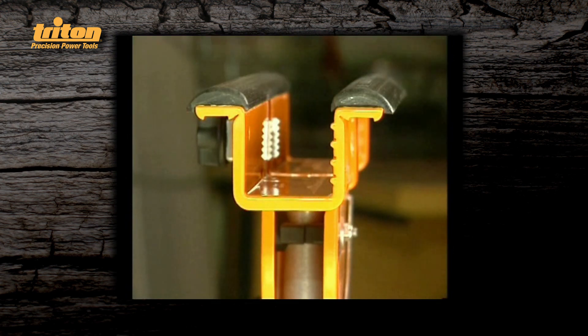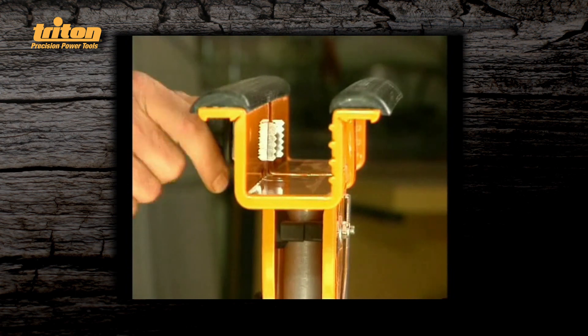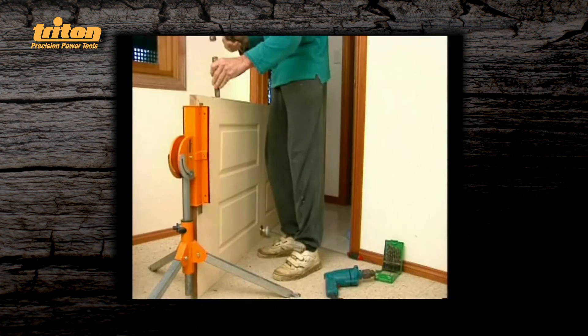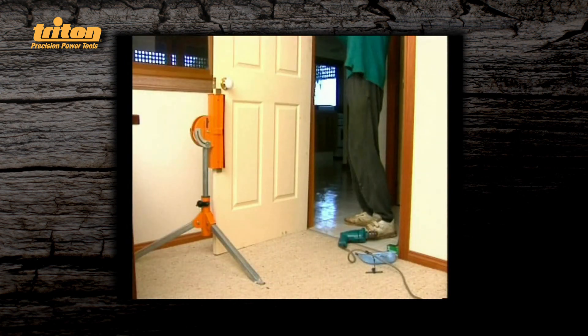But this product does so much more. The head has a deep channel and a built-in clamp system with teeth which grip your work. You can use it to hold a door while you're chiselling the hinges, and it's like having an extra pair of hands when you're hanging it.